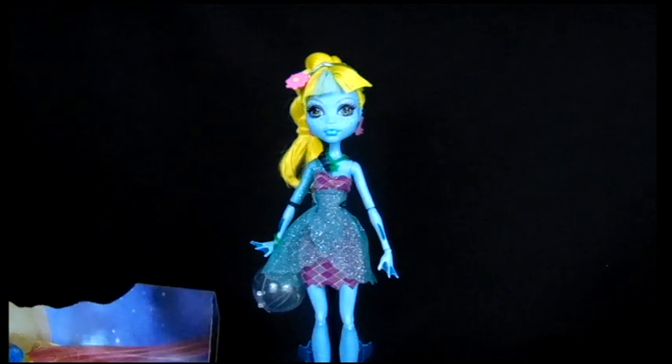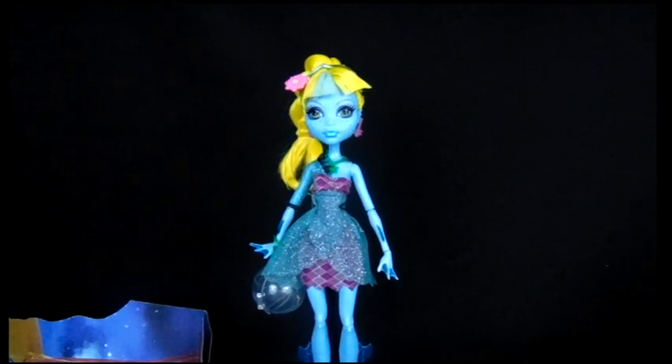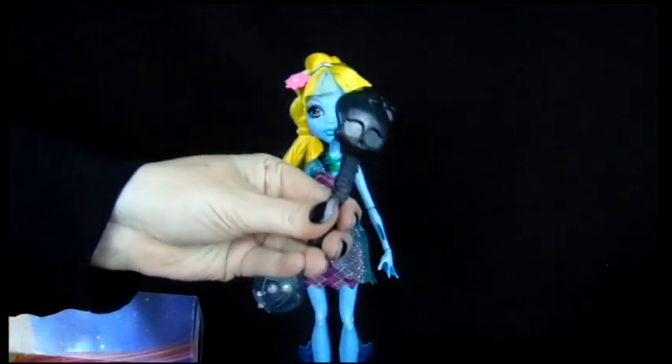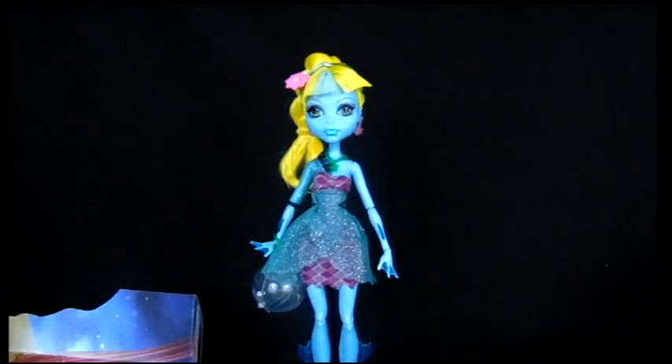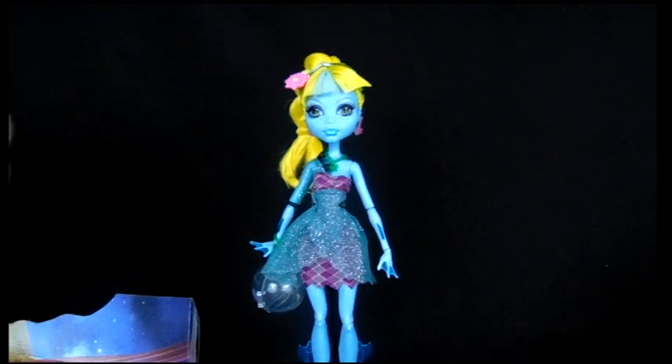She's adorable! It comes with a brush, of course, as usual. And oh my gosh — this cute little fishy!